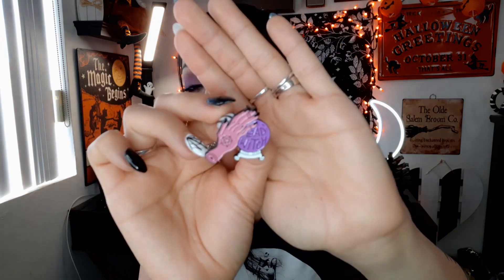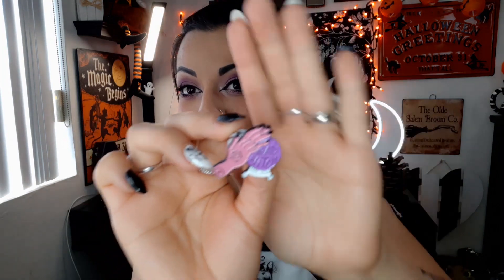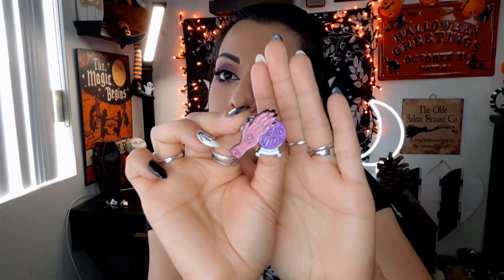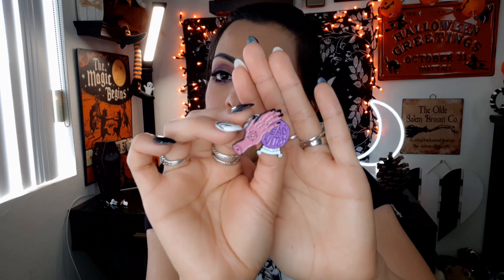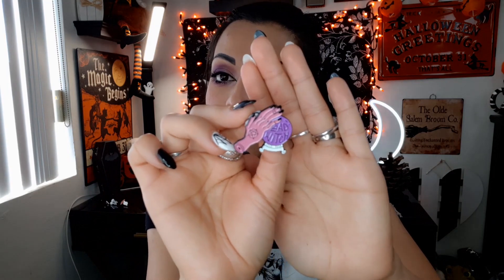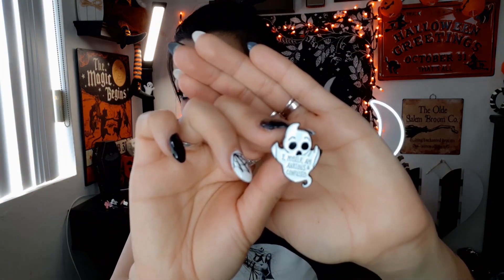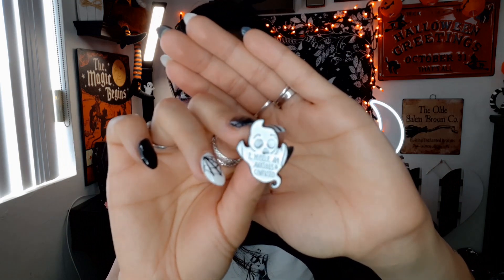Next we have a purple crystal ball and in it, it says 'bad witch,' with a hand kind of hovering over that crystal ball. It has a Wiccan pentagram on that hand. Very cool. This next pin was just funny because I can relate — it says, 'I myself am anxious and confused.' Same, ghosty! I love its kind of spooked-out face.